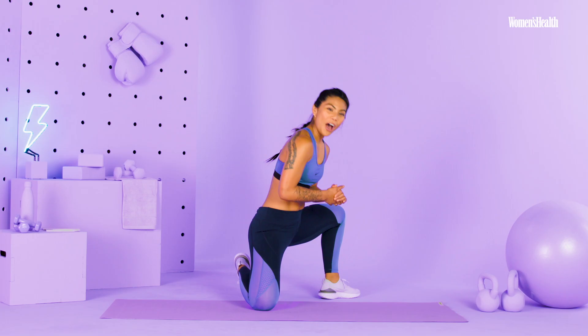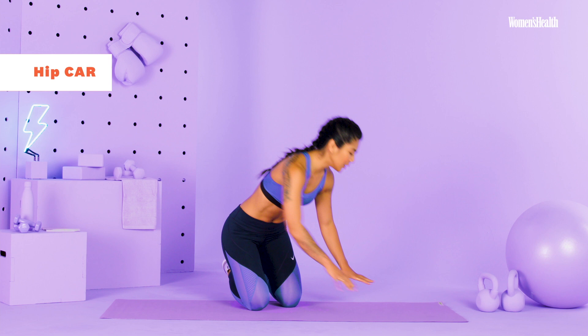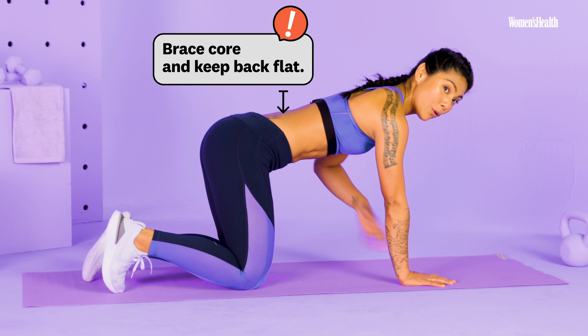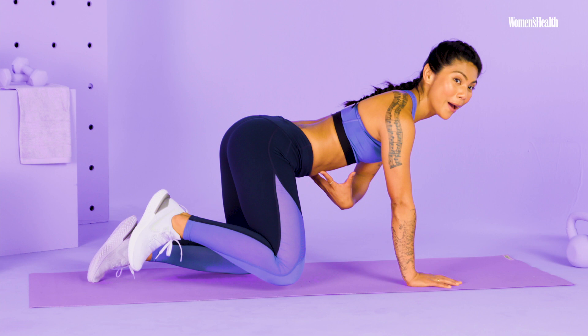This next move we're going to work through are called hip CARs. CARs stands for controlled articular rotations. I want you to think about keeping your core super tight, because we're going to be moving through our hip on this, and naturally we have really flexible lower back.